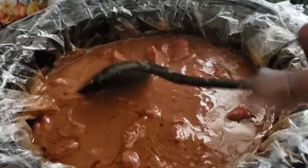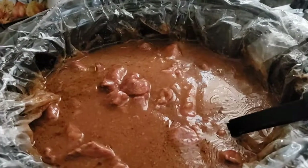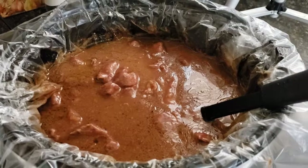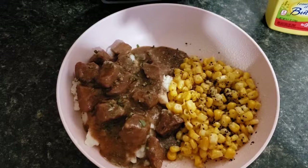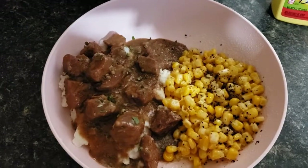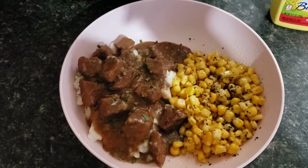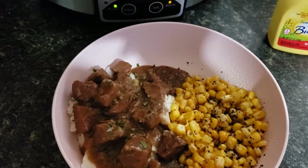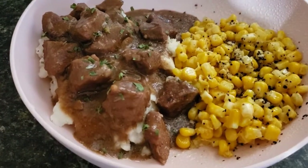Serve that over some rice or some mashed potatoes and it's good either way. I'm going to show you guys what I'm having with it. Alright guys, I am having mine over some mashed potatoes with some corn on the side. I just sprayed my corn with some spray butter and put some salt and pepper on it. I love pepper so there's a lot of pepper on it. There you go guys — some onion gravy beef tips.